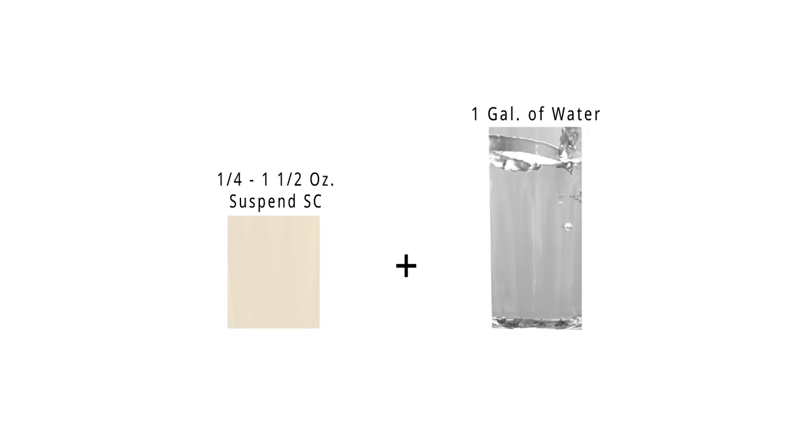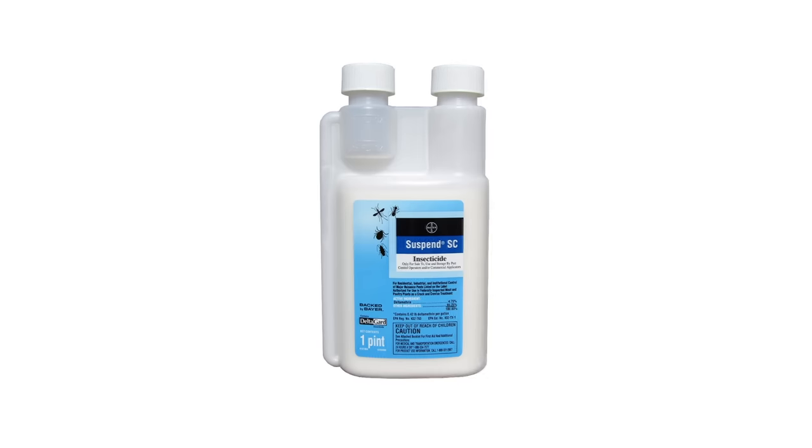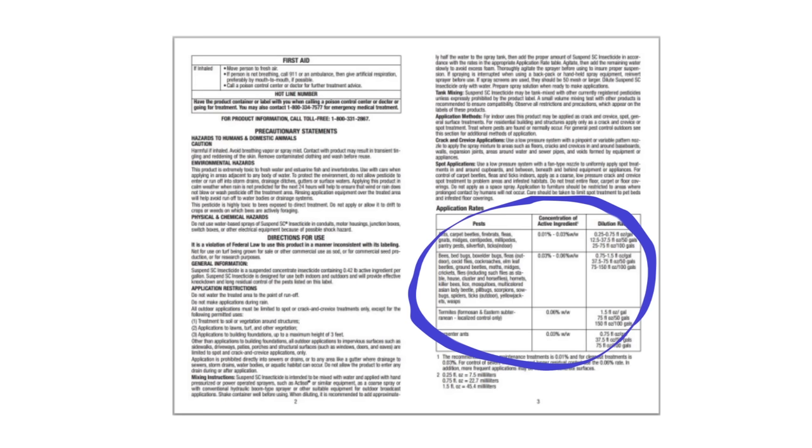For most treatments, use a quarter to one and a half ounces of Suspend SC and dilute with one gallon of water. You will want to refer to the product label to determine the correct amount for your needs.